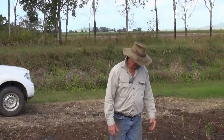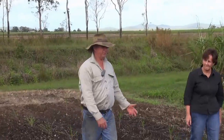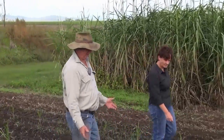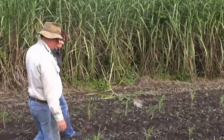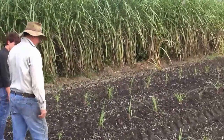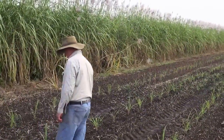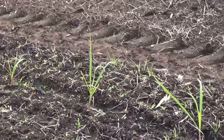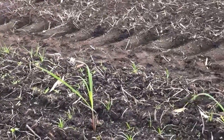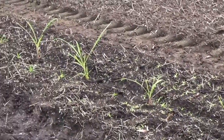We got two trays of each variety — 242, 249 and 240 — just for a trial, to experiment basically how to do it, so that I didn't kill any more than two trays of each. It's a bit of sandy loamy country that we use for our seed plant production, and we planted them about three weeks ago. Fairly easy procedure — it only took us probably half an hour to plant all of them.